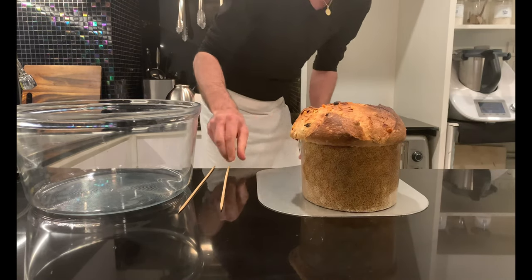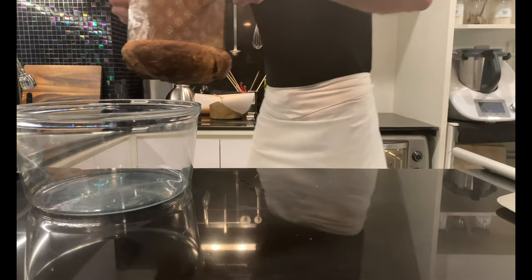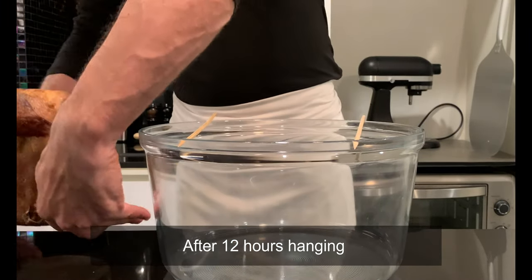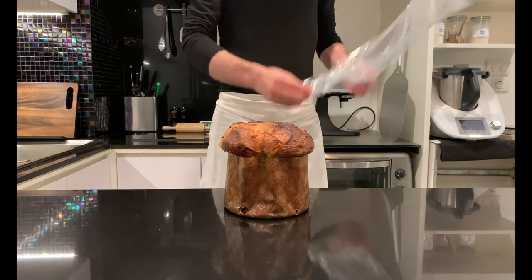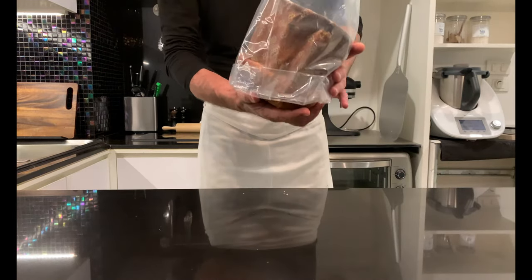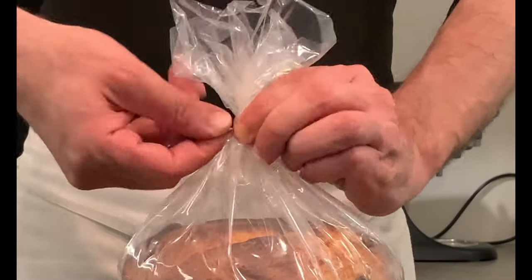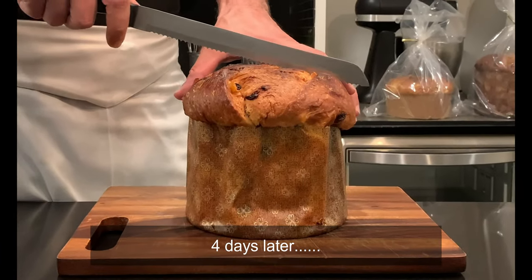Remove from the oven and skewer with skewers, turn upside down and place it in your favorite structure to hang. Leave it to rest upside down at room temperature for 12 hours. Remove the skewers and pack it in a large sanitizing bag. A sourdough panettone, if properly made, will have a shelf life of about one month. And now comes the most difficult part of the process: resisting the temptation of having a slice. It is recommended to consume it 3-4 days after baking; in this period, all the aromas will get to know each other, resulting in a harmonious symphony of flavors. Thanks to Oscar Pagani for sharing this recipe.